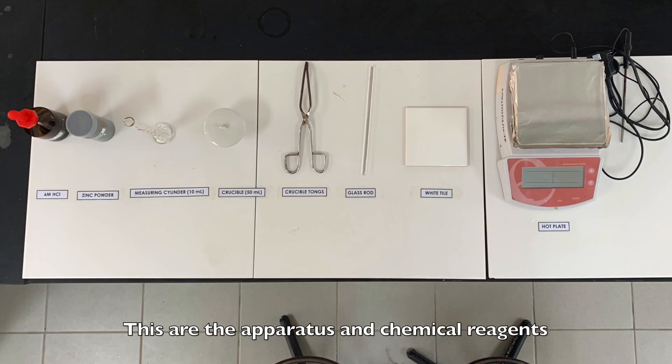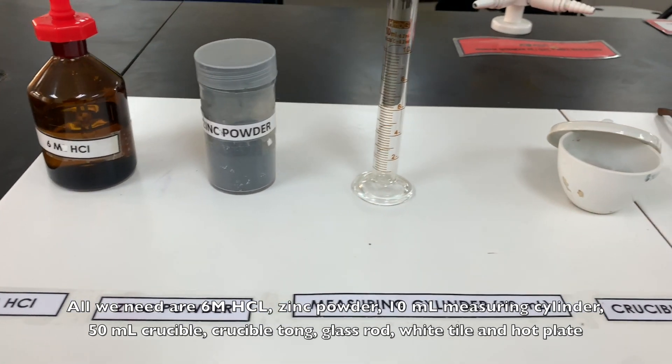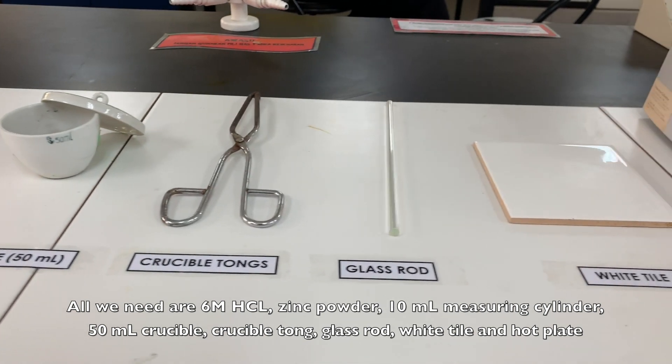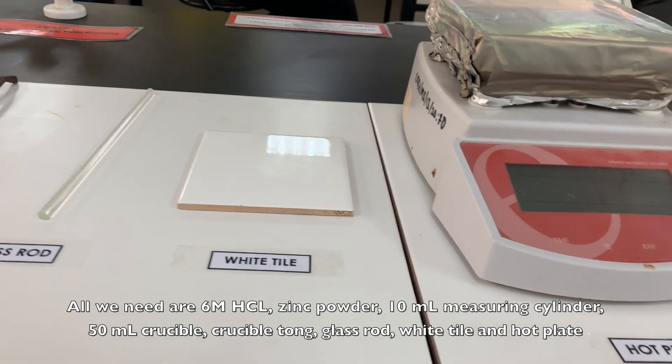These are the apparatus and chemicals that we are going to use in this experiment. All we need are 6 molar hydrochloric acid, zinc powder, a graduated measuring cylinder, a 50ml crucible, crucible tongs, a glass rod, white tiles, and a heat blade.